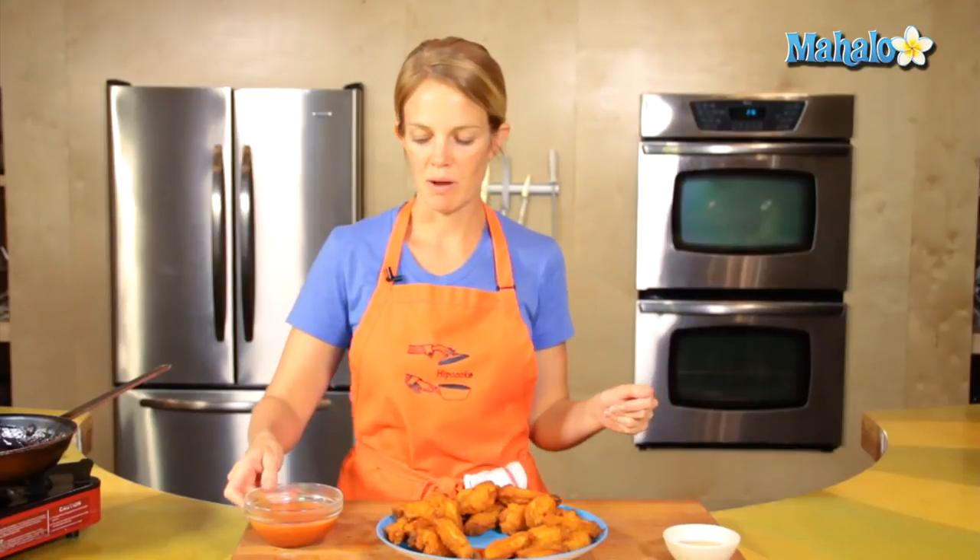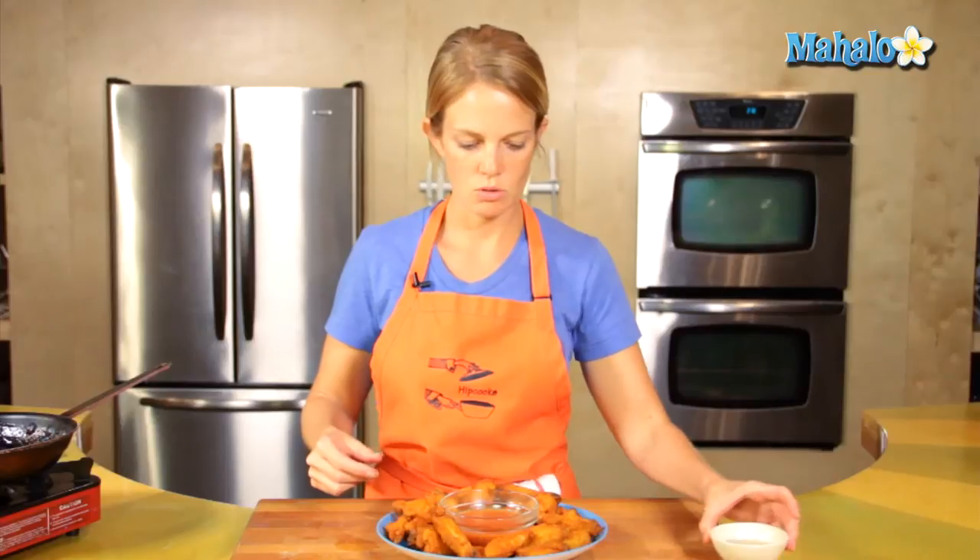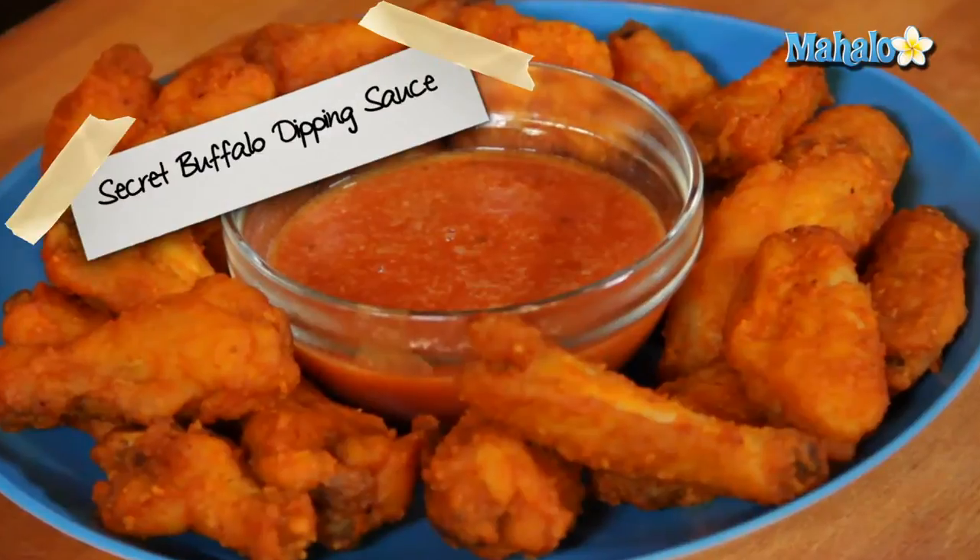Got my hot wings here. Yummy — buffalo looking good. So we are ready to serve.